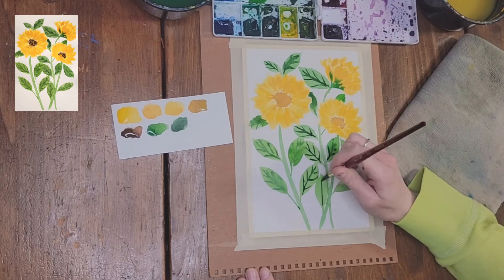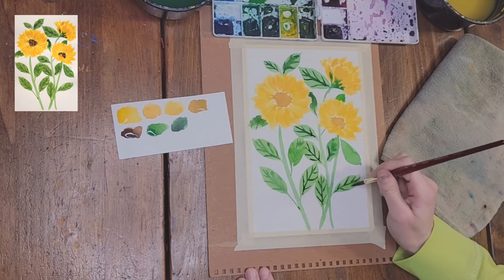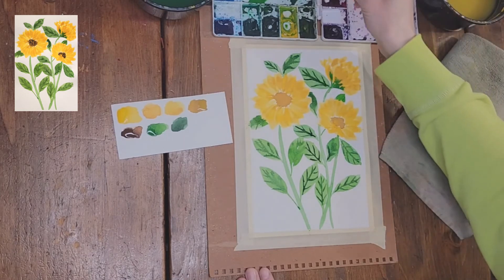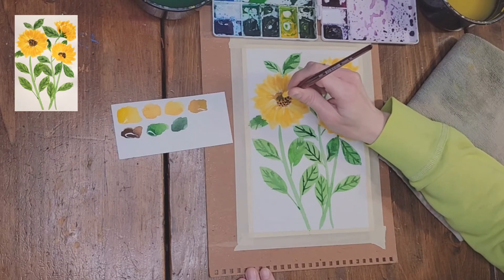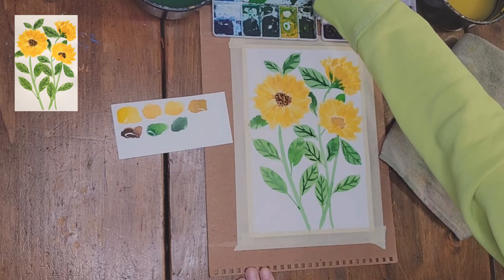Now I'm using the burnt umber and adding dots with the tip of my brush to the stamen. I'll do that on both of the flowers that have the stamen showing.